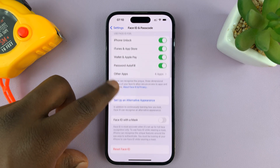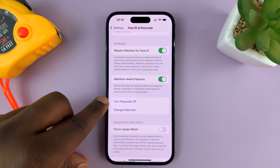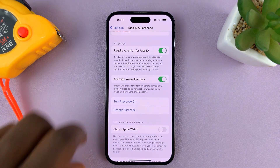Here, scroll down until you get to Turn Passcode Off. Tap on that. It's going to ask you if you're sure you want to turn off passcode. Tap on Turn Off.